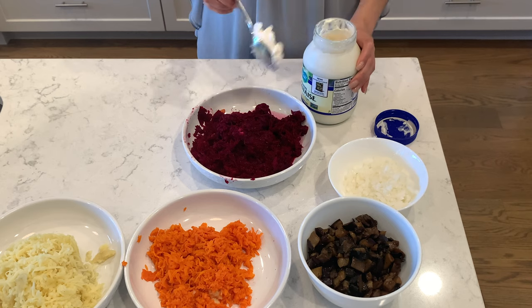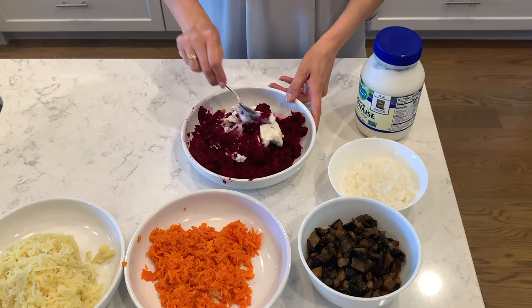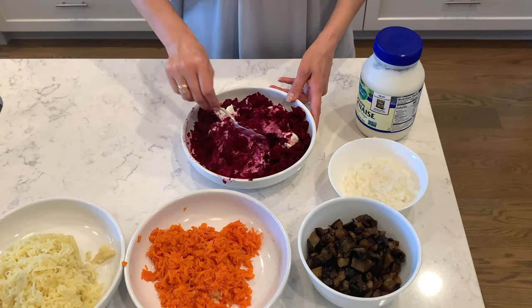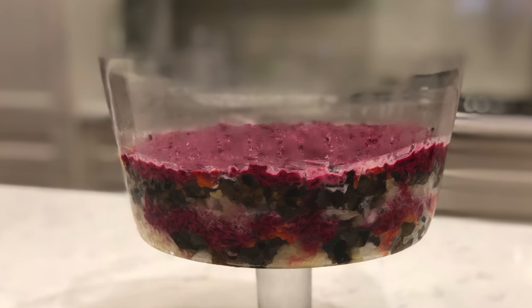Add three tablespoons of vegan mayonnaise to your beets and mix it. Now it's time to arrange the salad. You can make it individual or on a big plate.